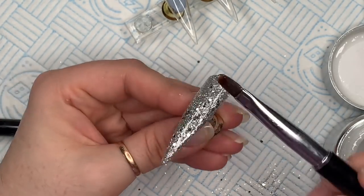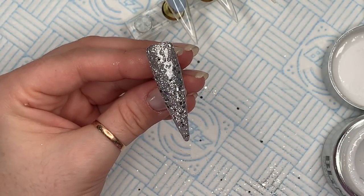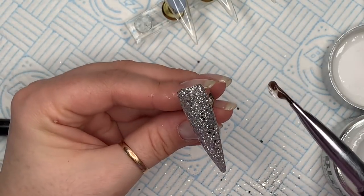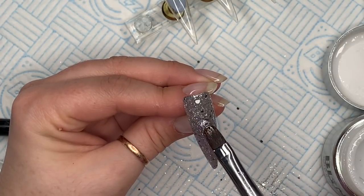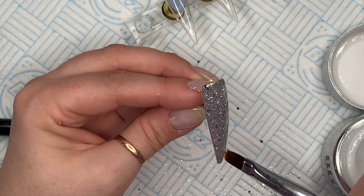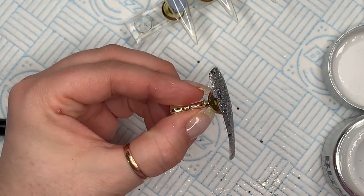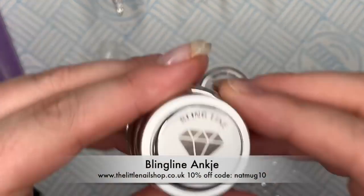I've just gently patted the glitter down to make sure it's all flat. Then once that's done, we're going to go over again with the Core One Step Gel to encapsulate the glitter. Because I'm doing this on tips, I'm not going to worry about my apex - just enough on that I can file the nail smooth. Obviously if you're doing it on a client or natural nails, you want to make sure you've got your apex. I'm going to cure that for a full 60 seconds, then move on to the next nail.